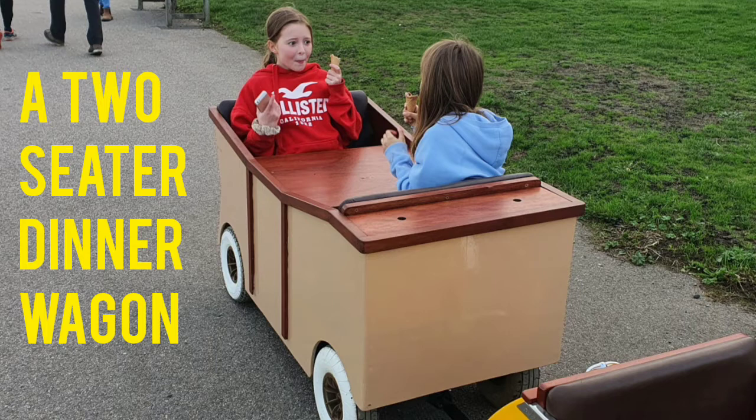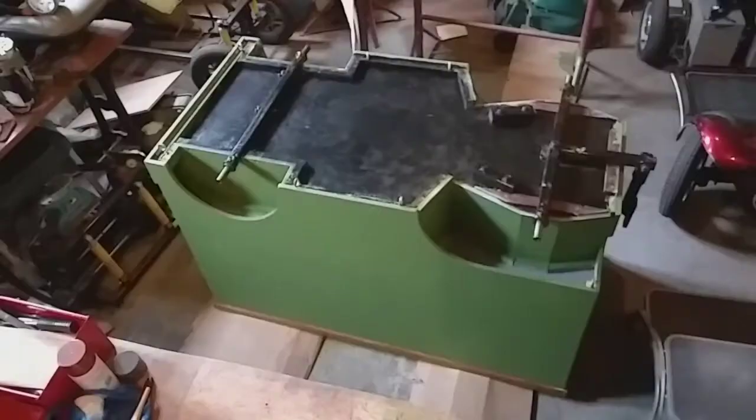As they've got bigger, this is a kind of a dinner wagon, so I can take them out in this. You can even get a couple of adults to sit in this one because it's got a table fitted as well.